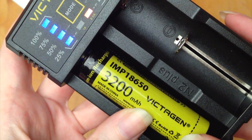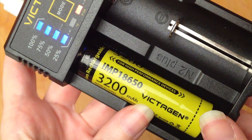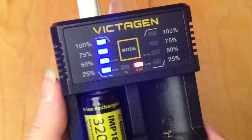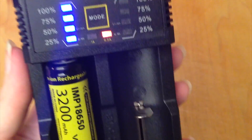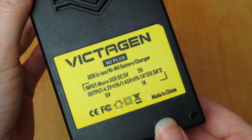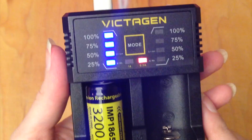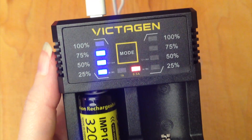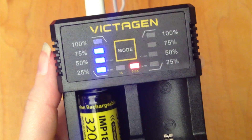But for charging the 18650 batteries, this does work — it works well. You leave it overnight and you've got a charged up battery, so I'm happy with it for that. It does what I want. Hopefully if you guys found this helpful, you can click that little thumbs up button down there, and subscribe if you want to see more reviews from me in the future.